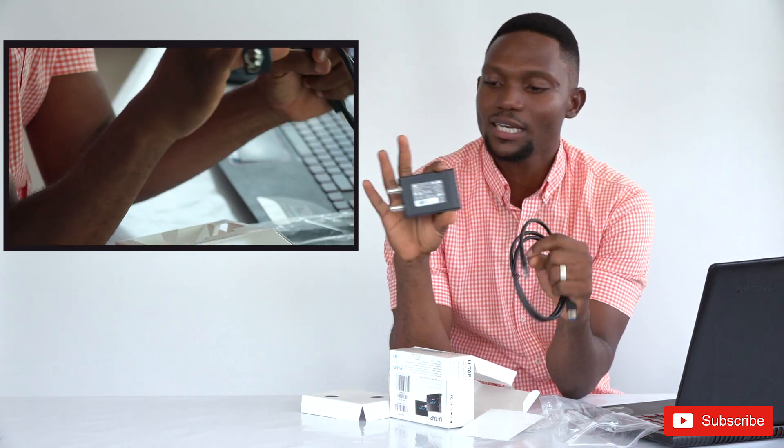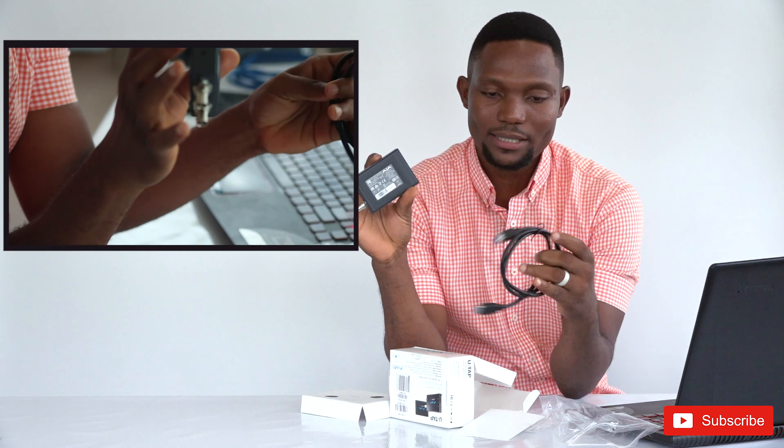There's no card, there's nothing else inside. That's it. And it's supposed to be plug and play, so anytime it's connected to your PC, the drivers will be installed automatically by itself.